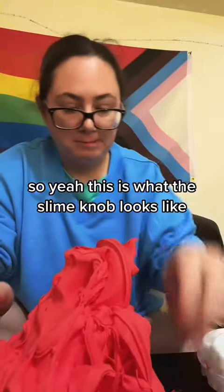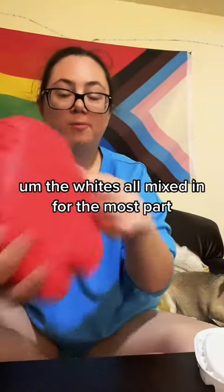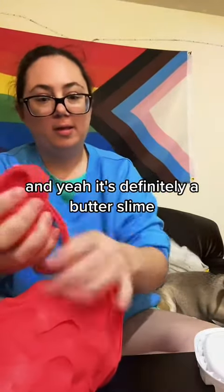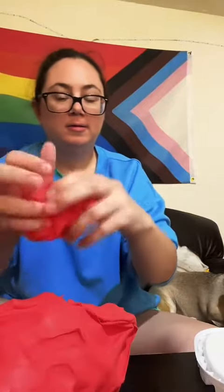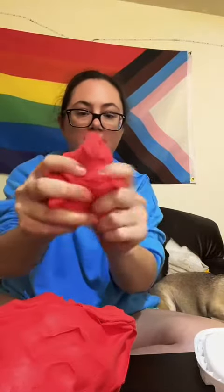So yeah, this is what the slime now looks like. It still smells very good. The white's all mixed in for the most part. And yeah, it's definitely a butter slime.